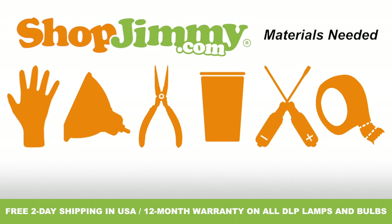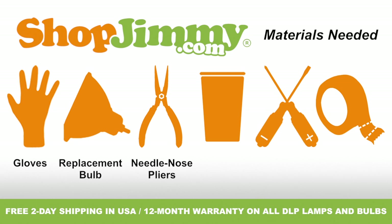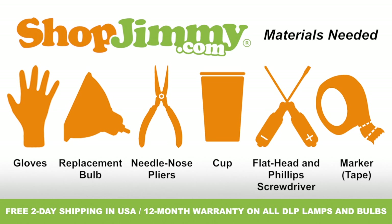To properly replace the bulb inside of your DLP lamp, you'll need the following materials: a pair of latex gloves, your ShopJimmy.com replacement bulb, a pair of needle nose pliers, a cup to hold your lamp's screws, clips, and other small items, both a flathead and Phillips screwdriver, and a piece of tape or sticker to use as a marker.